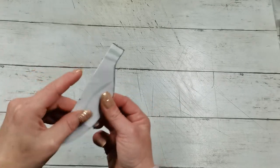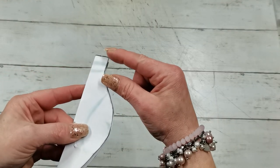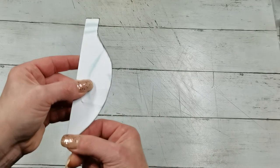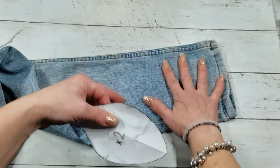I folded it in half and then I drew a half bulb shape — the neck of the bulb and the body of the bulb. It's a pretty simple shape. Then I took the jeans and with a double layer of that fabric...